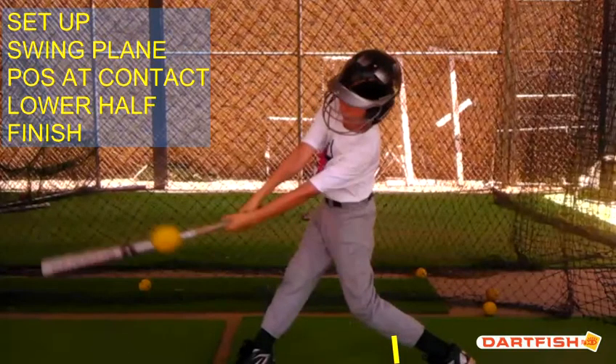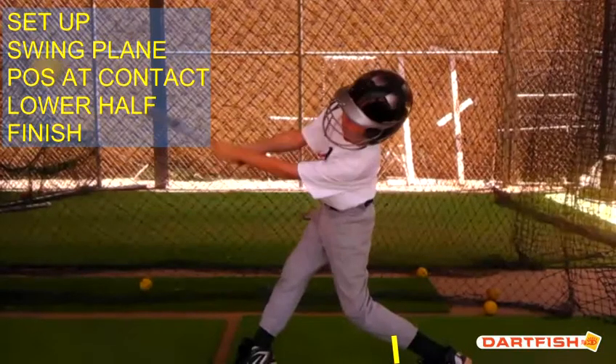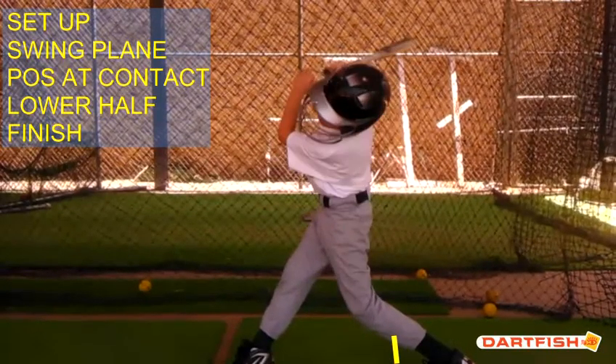Kind of fell off on that one. Good extension again. Your back side looks great. We've got to close off that front side. Nice finish.